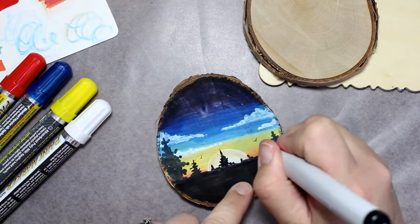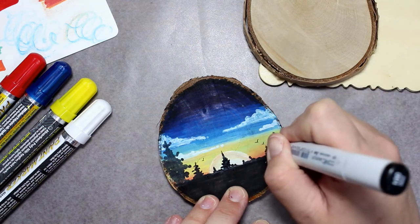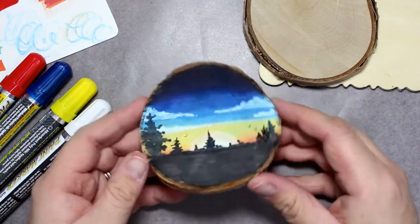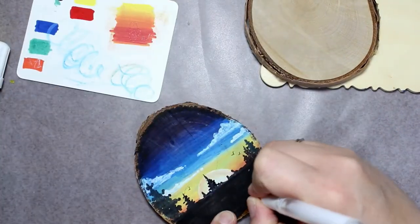Lastly, you saw me using a Copic marker to draw in these little birds. Do not use your Copic markers on top of these paint markers — you will ruin the nibs. That's pretty much everything I have to say about the markers and my experience using them.